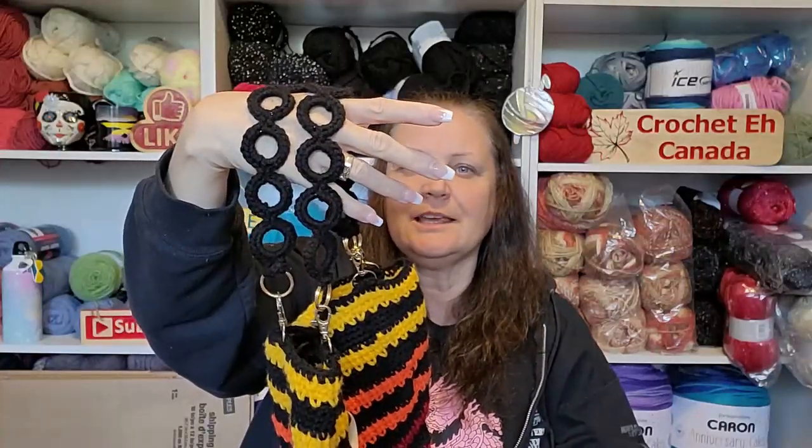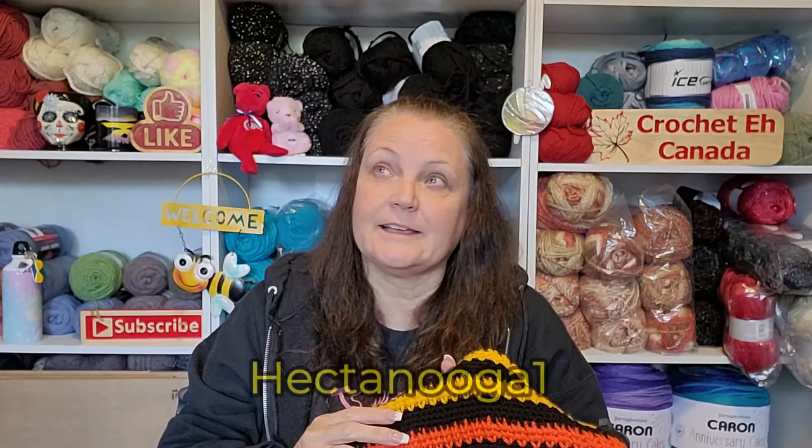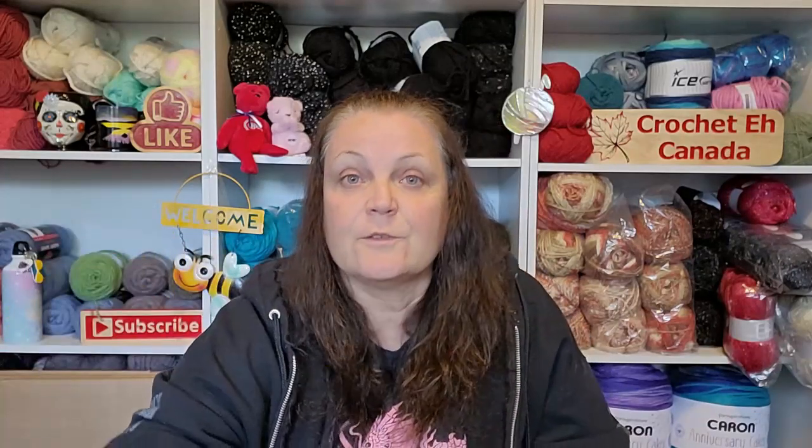This was a video I'll link down below. Her name is Emma — everybody who's been around the crochet scene for years knows who she is. Her channel is Hekta Hygge. I've been watching her from the beginning. She's one of the ones who taught me how to crochet, and the way she crochets reminds me so much of my mom. It just felt like my mom was teaching me.